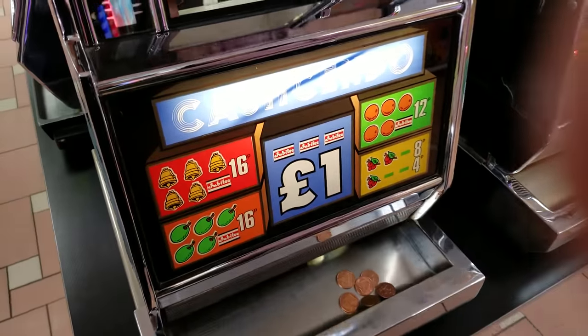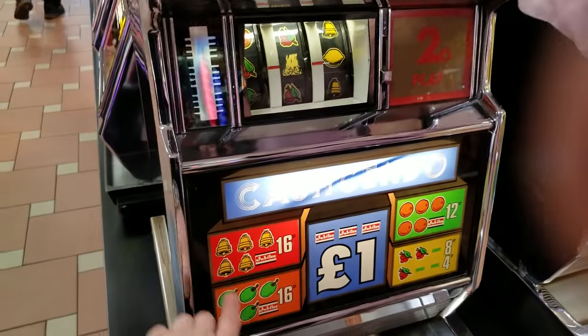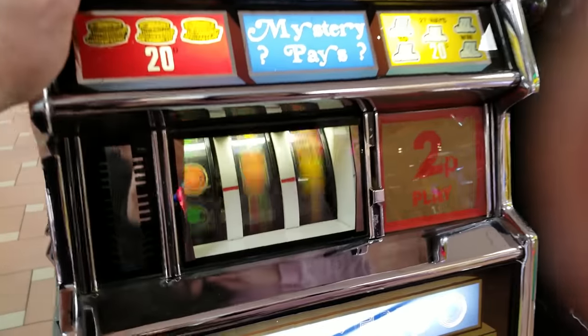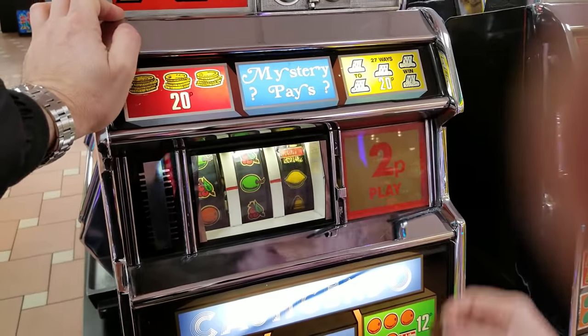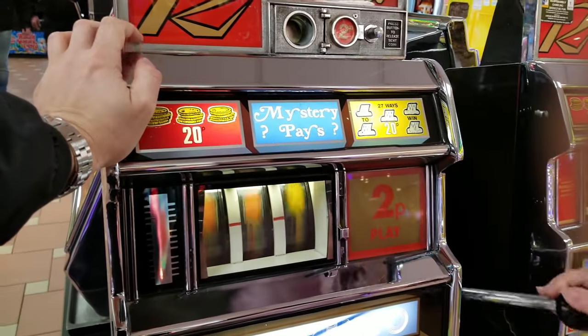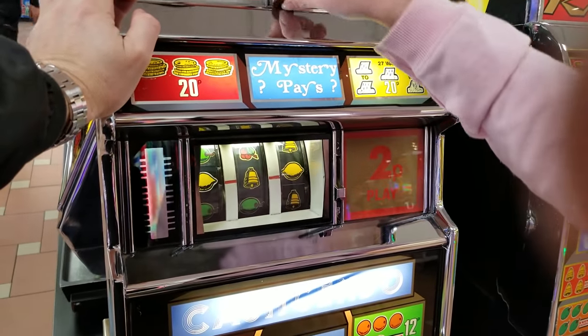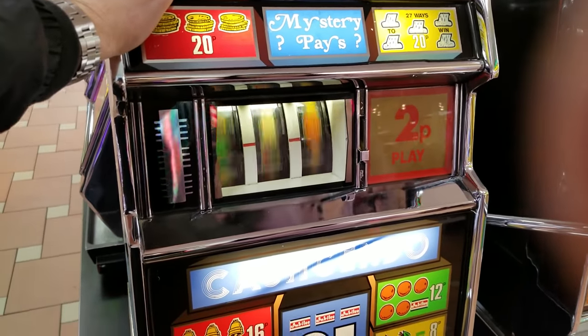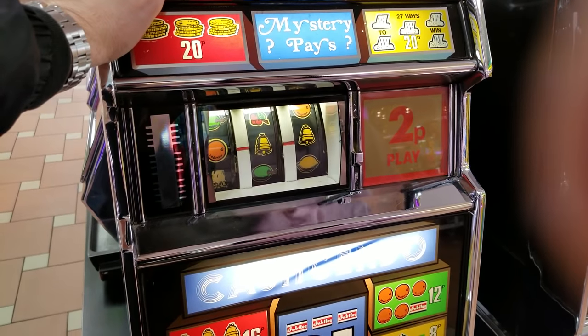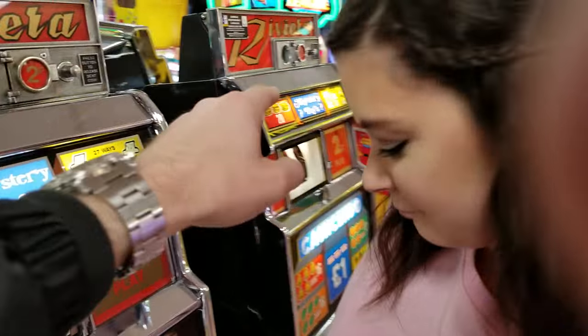Oh no — oh, you got more? It gives you different ways to win here. Look at all that money! This is like addictive, yeah exactly. I think we move on after this one. Okay, got a little bit out of there — nice. On to the next one!